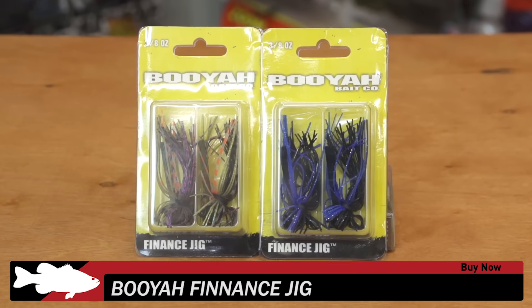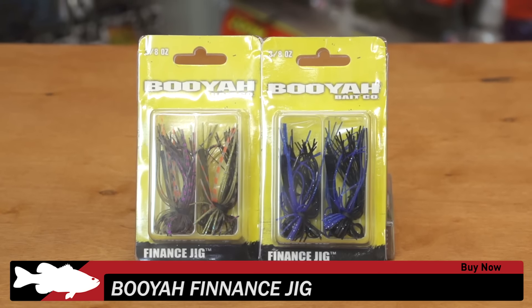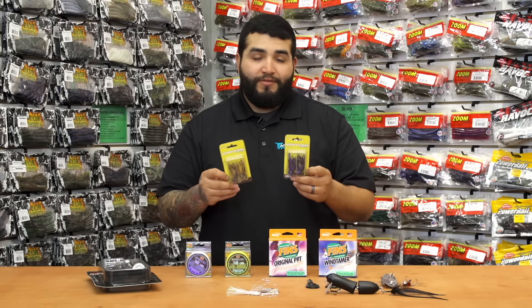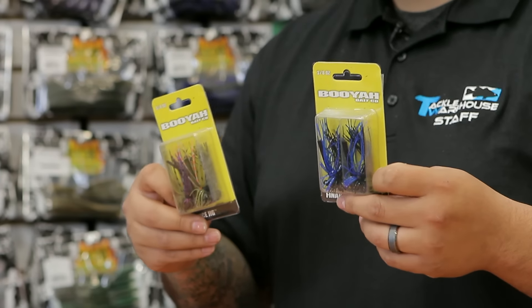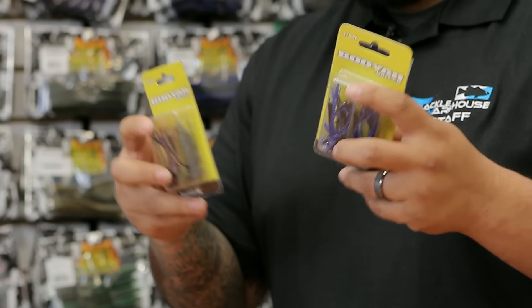Another new one from Booyah. This is their Finance Jig, available in a two pack, which is pretty cool — if you lose one you've got a backup. Fairly inexpensive but still great quality from Booyah. Be sure to give these a look.